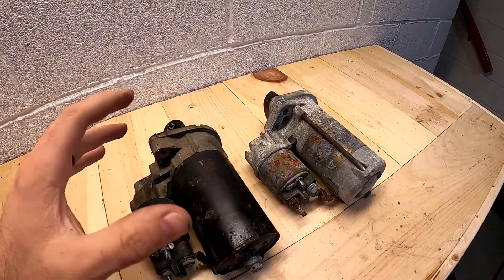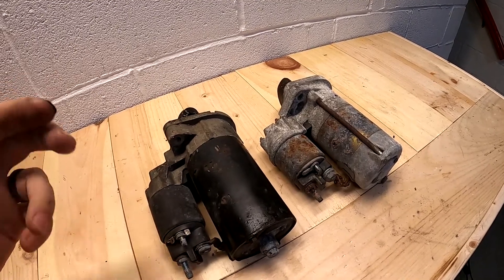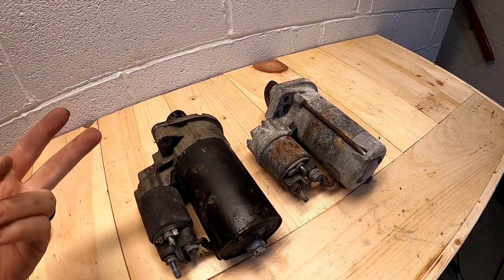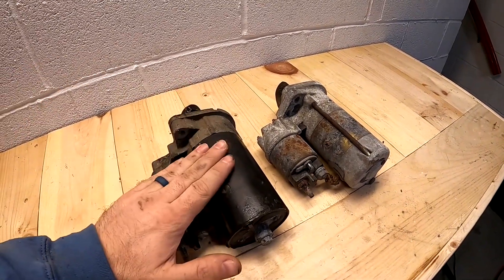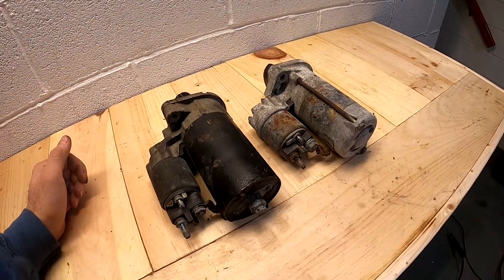Which leaves me with these two. These are the ones that came with the engines I have and the one I'm building. I'm going to test both of them — see if they both work, and then decide which one I want to use in the car. My preference is leaning towards this one; it looks a little nicer, but the other one might be in just as good a shape, so we'll see.